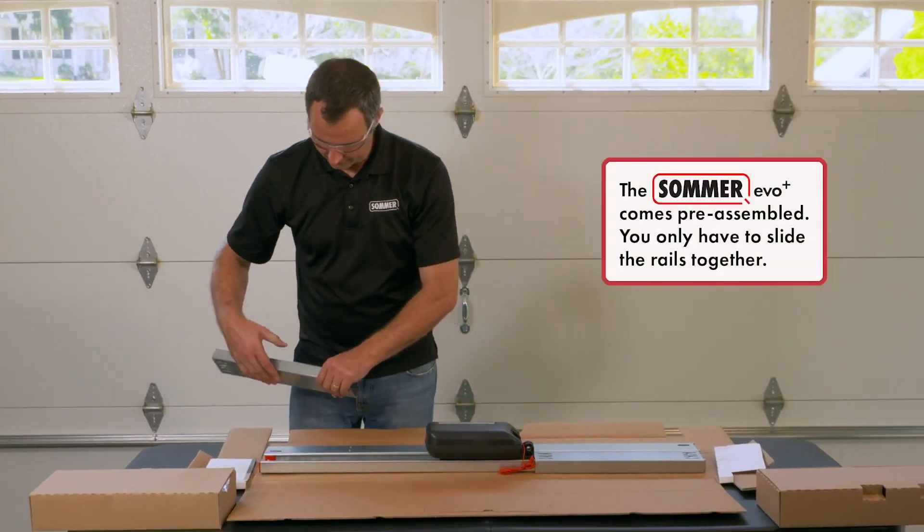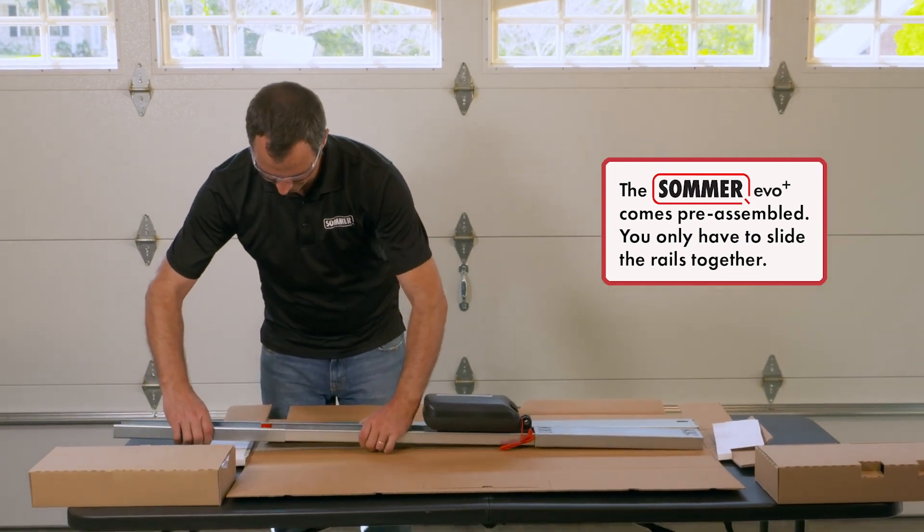The Sommer EVO Plus comes pre-assembled. You only have to slide the rails together.